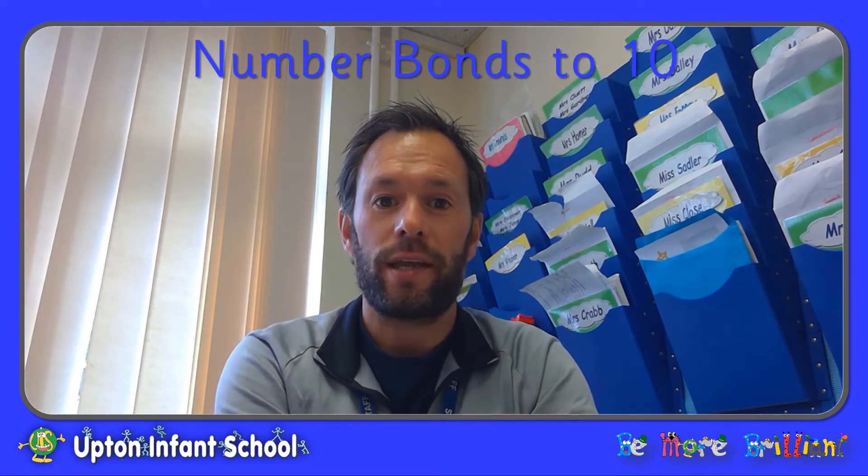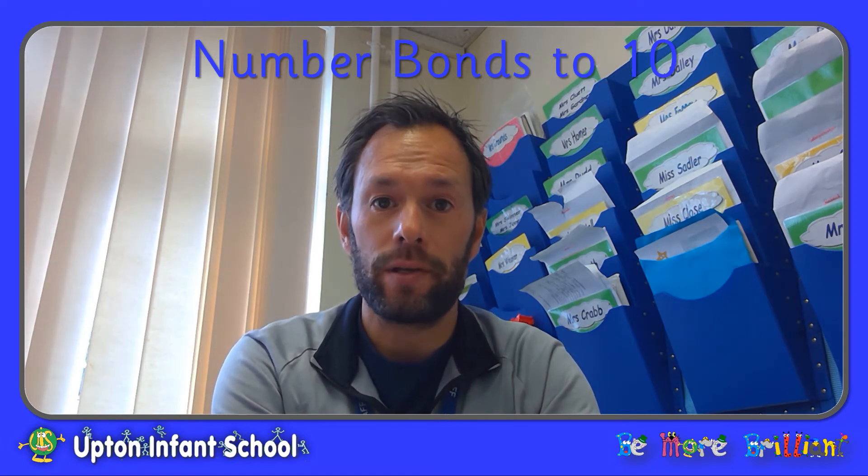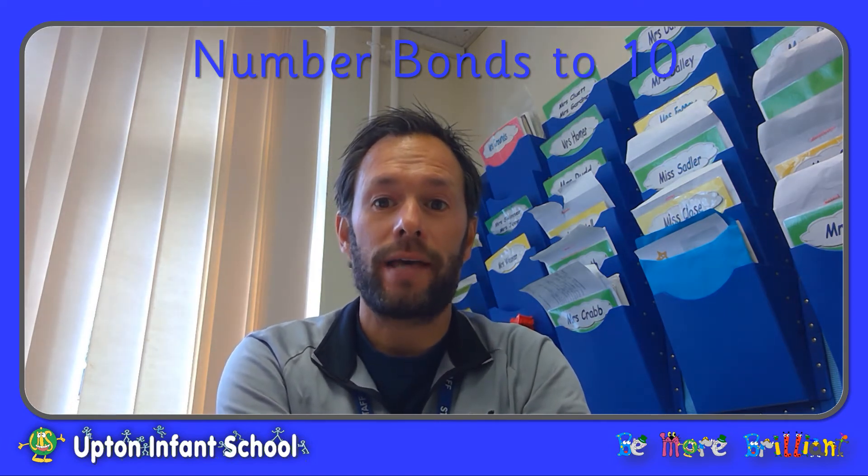Hello. This session is all about number bonds to 10, that is the pairs of numbers that add together to make 10.